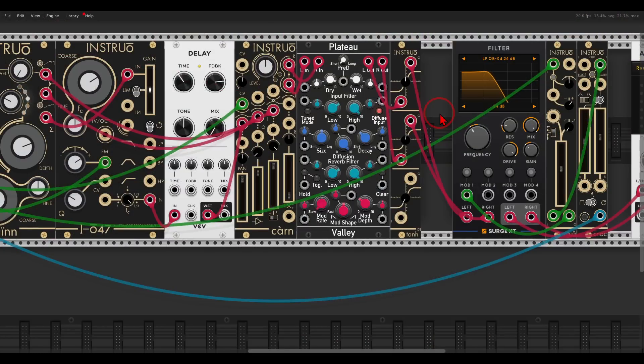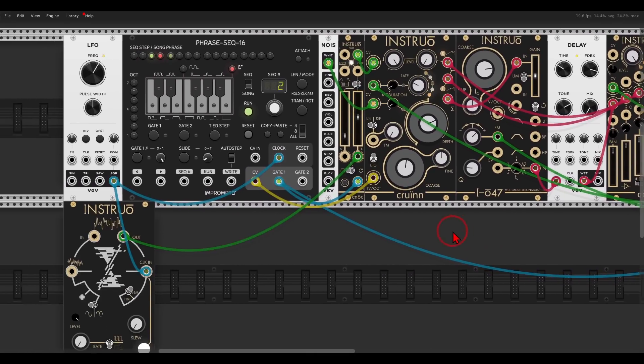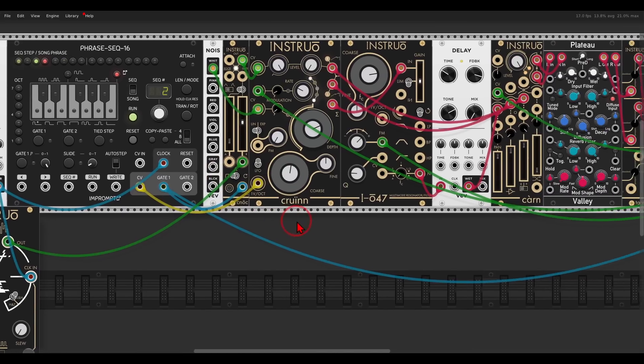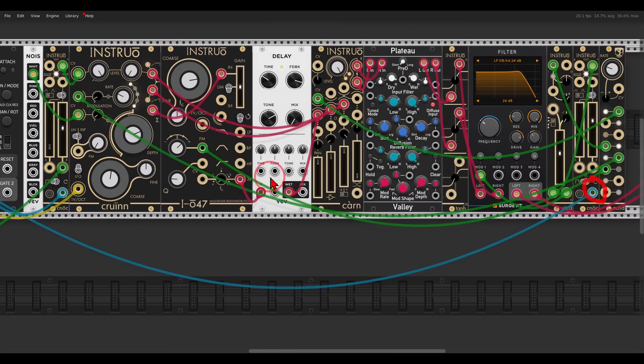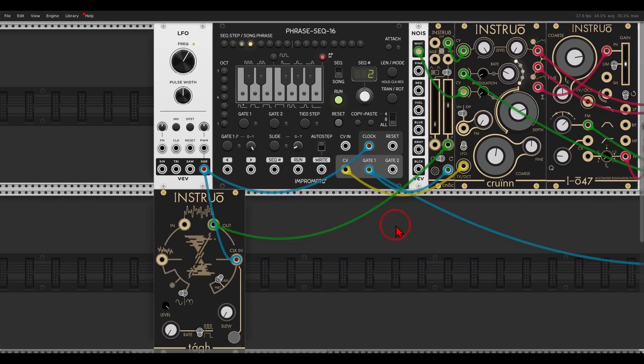This will also work great with a sequencer. Here I have the same setup again with the delay, the notch filter, the filter, and all of the modulation. Instead of using my Keystep and the MIDI module, I'm using one of the sequencers available in VCV — the phrase sequencer from Impromptu, which is also free. I'm clocking it with an external LFO, the CV output goes to the volt per octave to control pitch, and I have two copies of the gate going to the two NOC envelope generators from the sequencer.